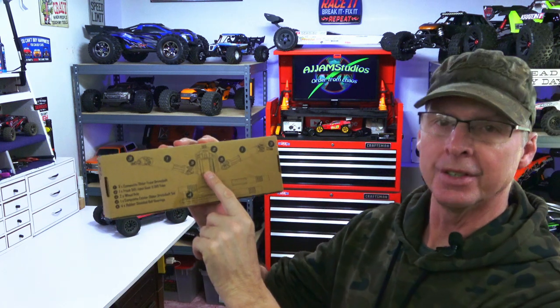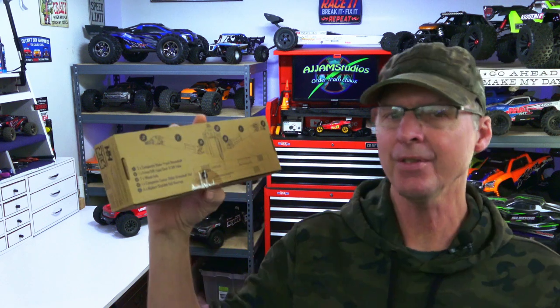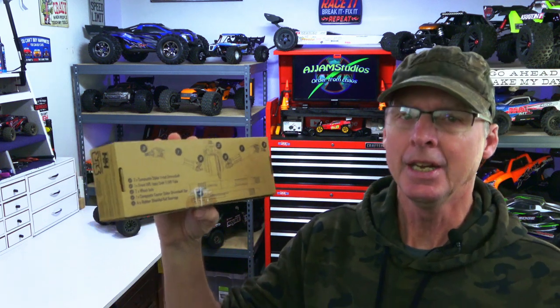This kit is designed specifically for the Boost series, and it comes with differentials, drive axles, and the center drive axle. Everything you're going to need to turn that into a four-wheel drive is within this box, and we're going to go ahead and install that today and show you how easy that can be.